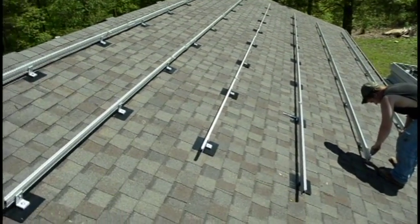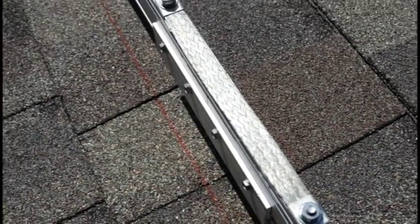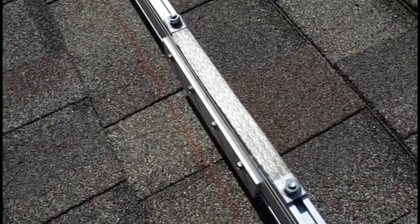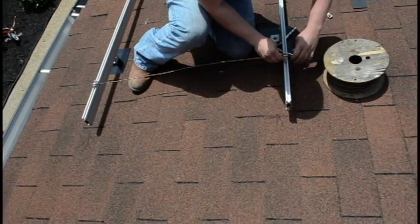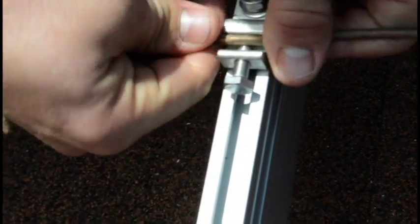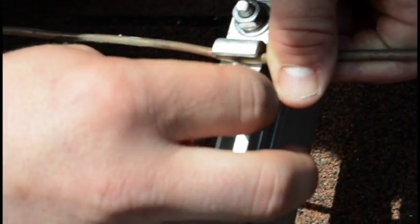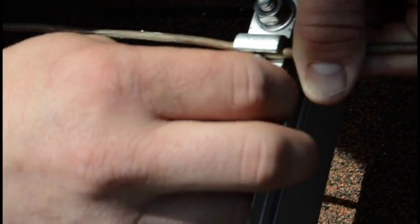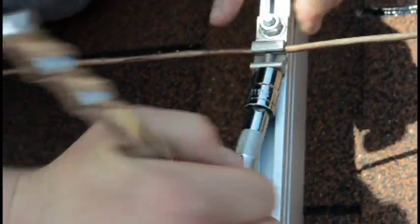Since they're on the roof, solar cells must be protected against lightning strikes. In another video, we connected Weeb bonding jumpers to spliced rails. Now we'll bind all the rails together with Weeb lugs and copper wire. This is a Weeb lug. A Weeb is designed to form gas-tight mechanical and good electrical connections between components. A system of Weeb lugs, washers, bonding jumpers, and copper wire ensures that if your system is struck by lightning, the electrical energy will flow to the ground instead of destroying sensitive components.